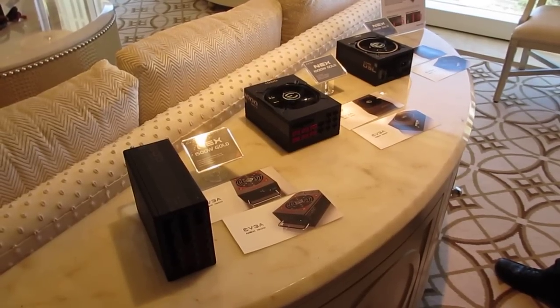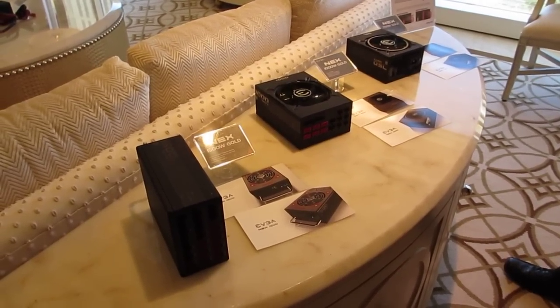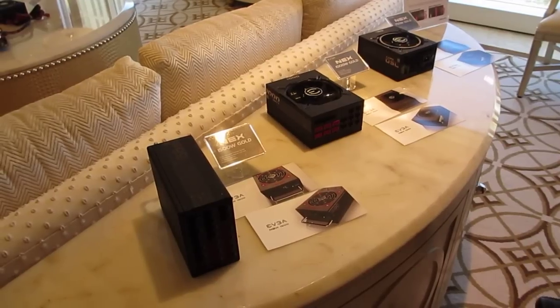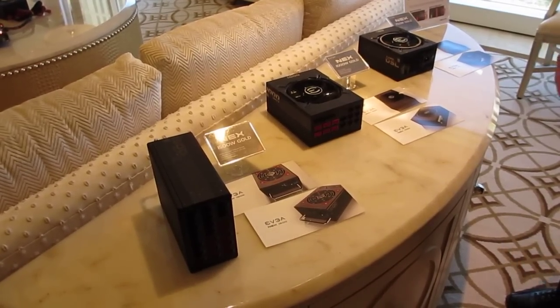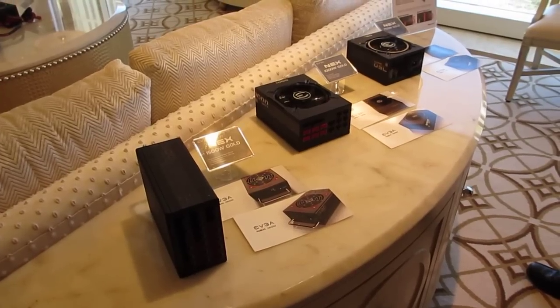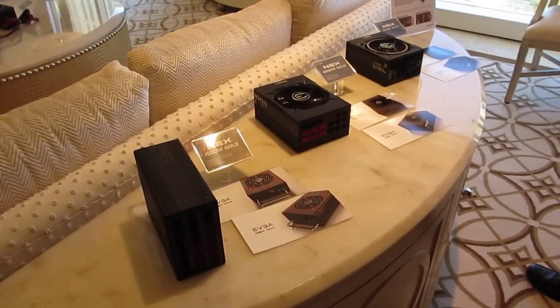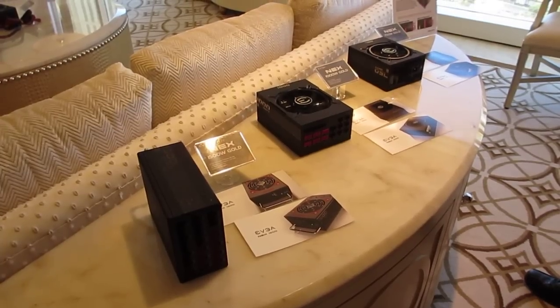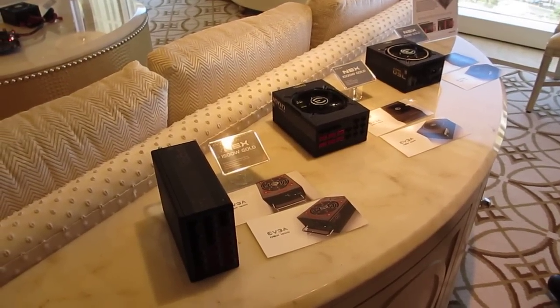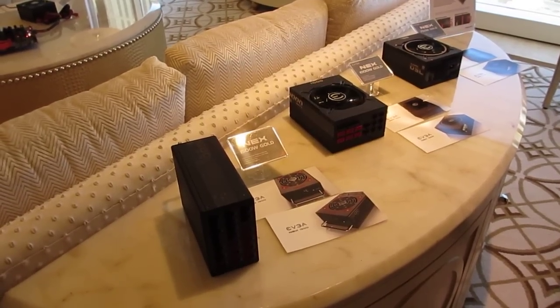The fan speed runs a little bit higher to make sure everything can run stable at the higher wattage. Another new feature is that you can customize the 12 volt rails — not just single or multi, but you can actually select how many 12 volt rails you want to use.